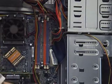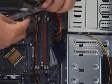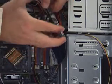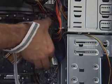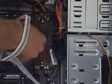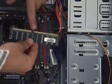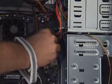Memory has been designed to be installed only one way. There is a notch on the module that should line up with a notch on the memory socket. You hold the memory from either side and place it in the slot. If it doesn't fit, turn it around and again line up the notch with the notch in the slot.